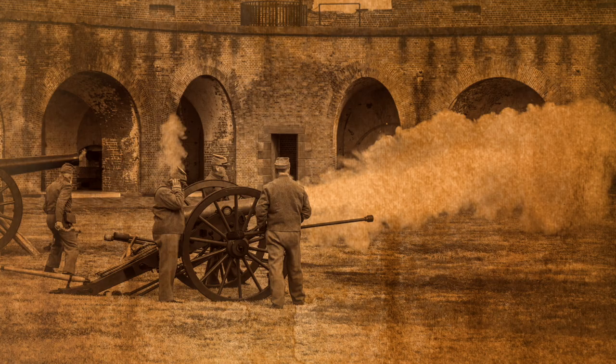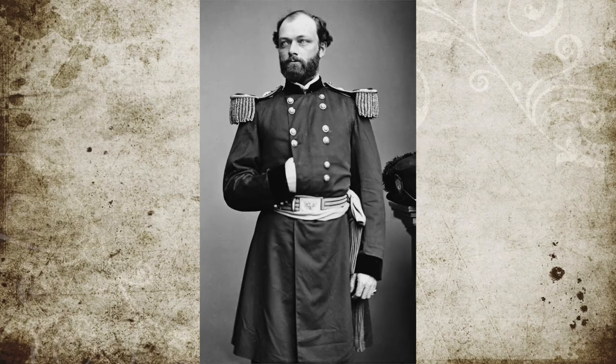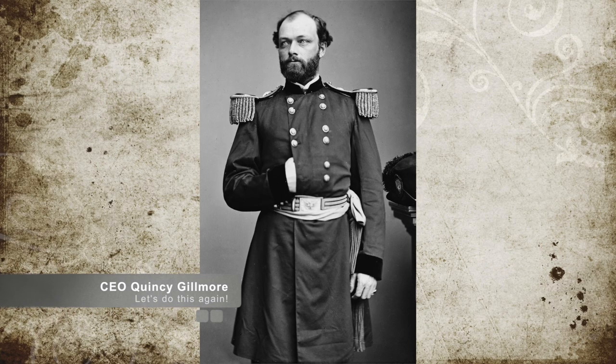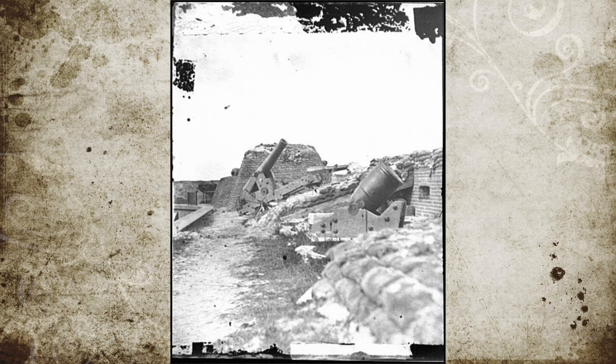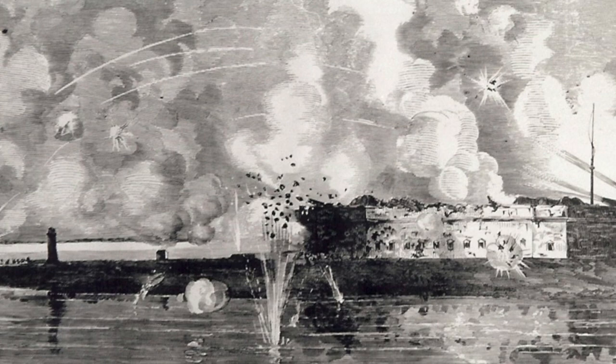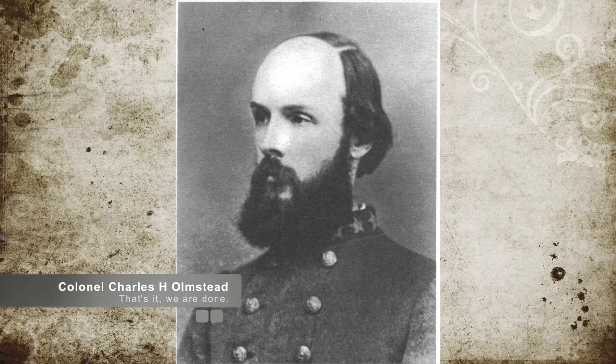The Confederates returned fire, but slowly their fire lessened as the loss of their cannons mounted. This continued for most of the day. The following morning on April 11, Gilmore commenced firing again, quickly wiping out the Confederate guns that had been repaired overnight and breaching the wall. By noon, Union fire was getting past the wall and finding targets inside the fort, including the Northwest Powder Magazine, which housed 40,000 pounds of gunpowder.